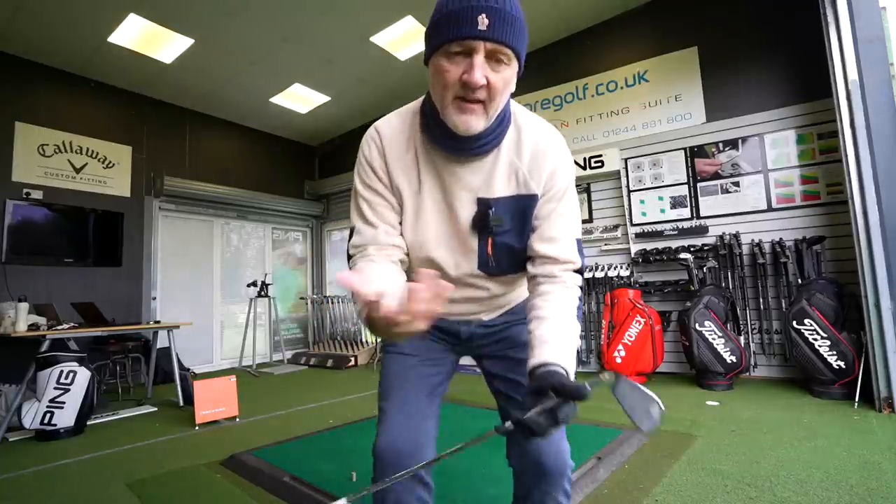One of my bugbears with manufacturers is they categorize irons by handicap sectors. Mid to low handicappers are drawn towards the Rogue Pro lineup, while mid to high handicappers are pushed towards the game improvement or super game improvement Max profile. I've tested both the Pro and the Max this morning, and I don't find one more forgiving than the other. The Pro has performance benefits that should make it an iron for the masses. If the handicap pigeonholing is putting you off trying these clubs, I reckon you're making a big mistake. I really wish manufacturers would stop categorizing irons by handicap sector.